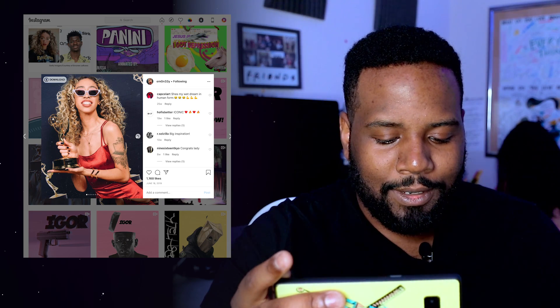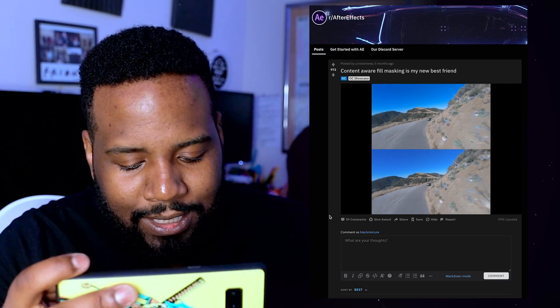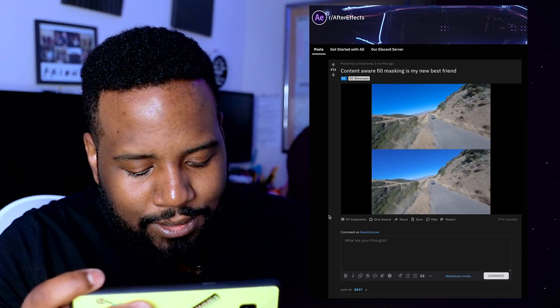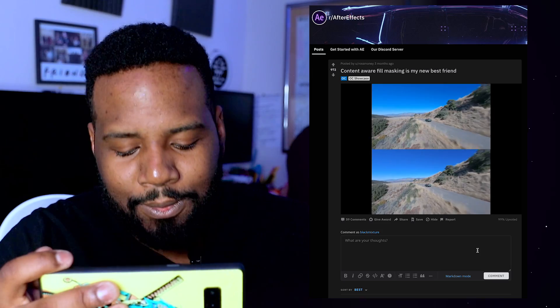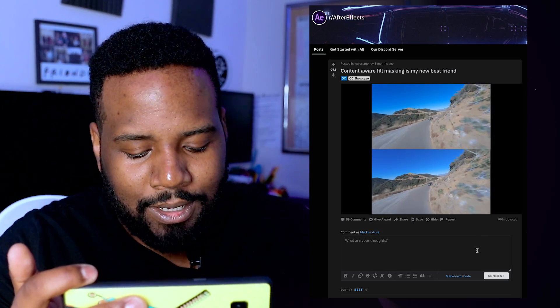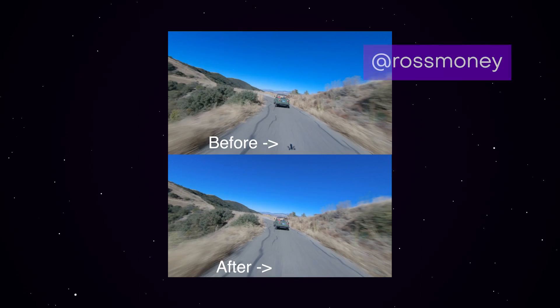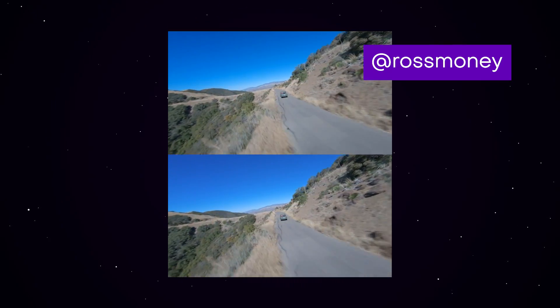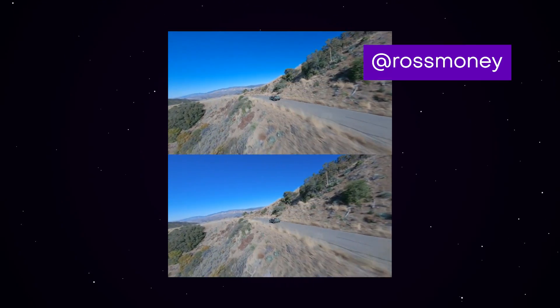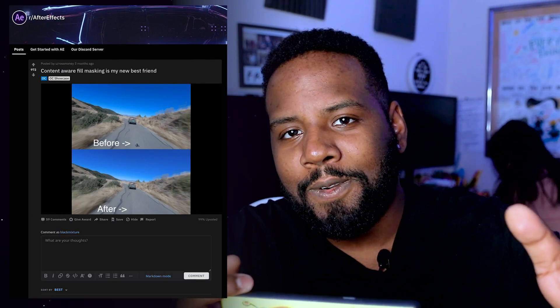Okay, and the last one we have is actually pretty hard to notice at first. I was staring at it and just like, wait, what's the big deal — until I read the caption: content aware fill masking. He's my new best friend. I realized he's able to take out his drone shadow by using After Effects' content aware fill mask. The result is super clean — I couldn't even tell that there was a drone shadow in the shot in the first place. Huge props to Ross Money for putting that side by side together. That looks really cool.